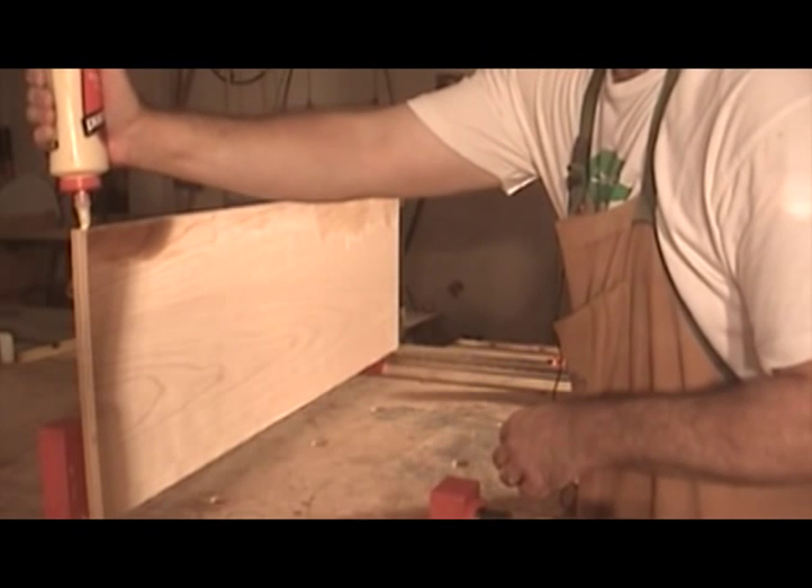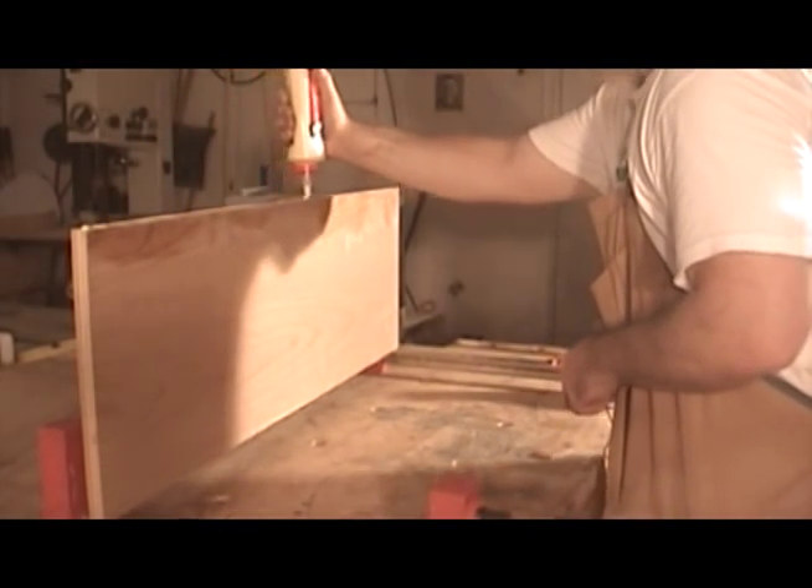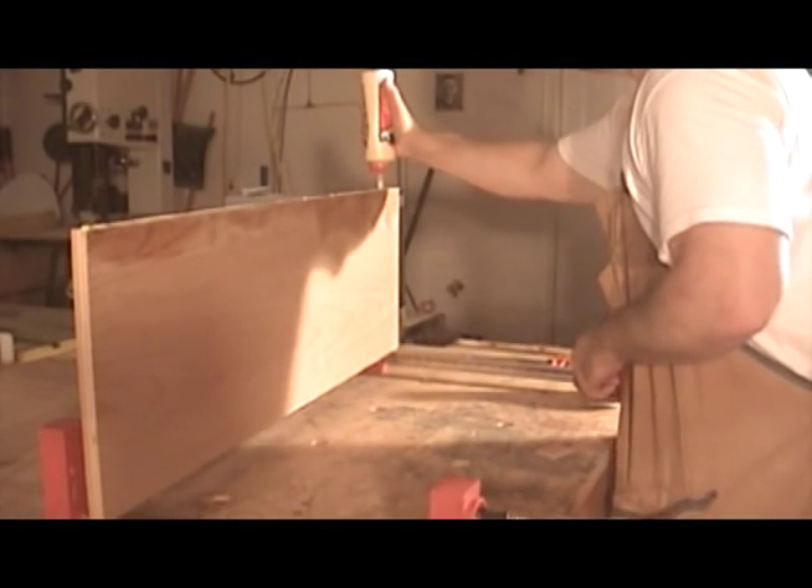The edge banding that I'm using is just over a half inch thick. We'll go ahead and apply a good amount of glue onto the edge of the shelf and glue this sucker on.